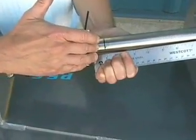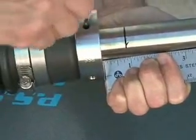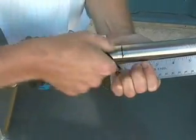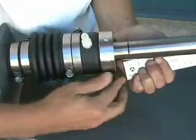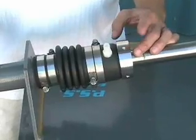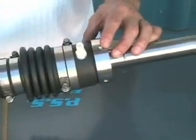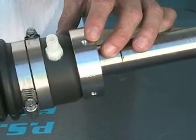Once we've added the one inch of preload to the bellow, we're going to take and secure the set screws to the shaft. Make sure that you secure these bottom set screws tight so that you flatten the head of the cup point set screw.